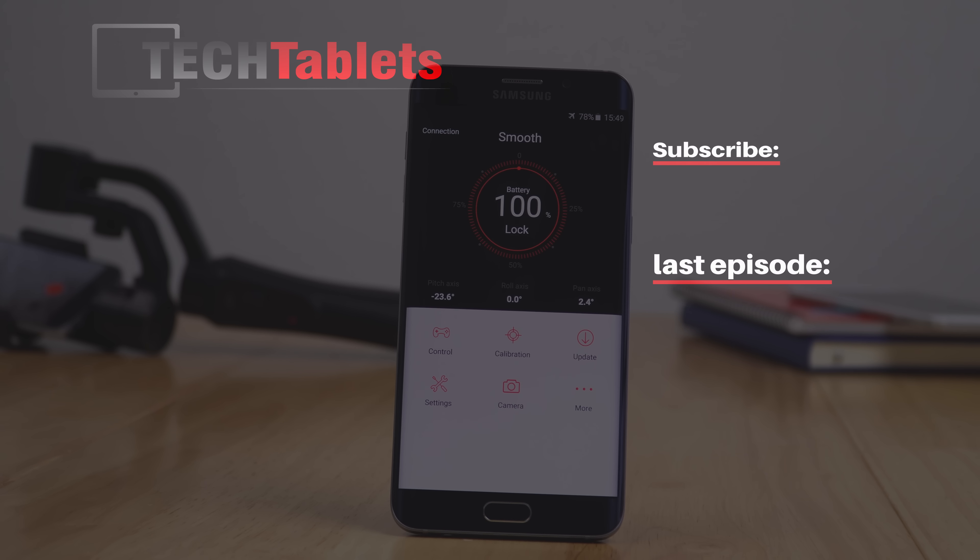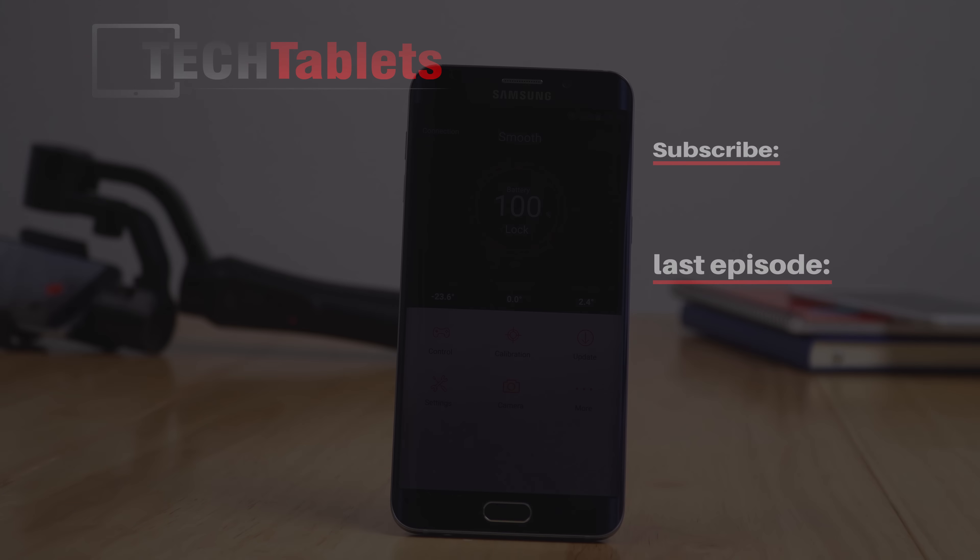Thank you so much for watching this video and I hope to catch you back in the channel soon. If you haven't already, please check out my review of this gimbal. I'll see you back in the videos.